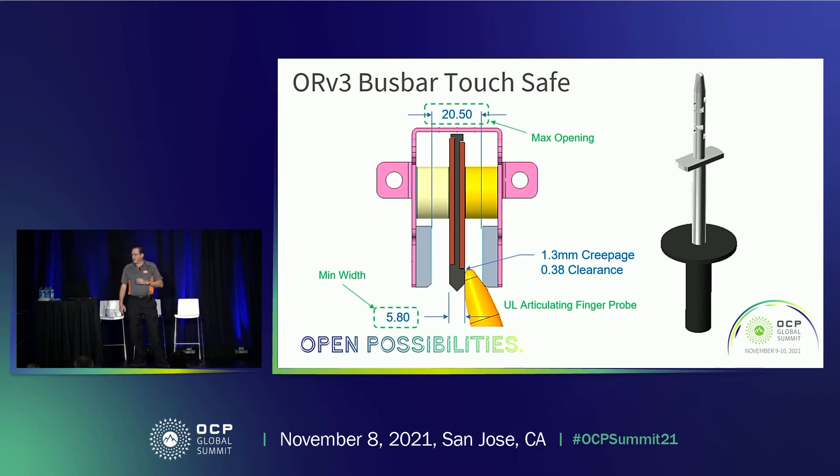The bus bar itself is touch safe. We ran some analysis where we increased the dimensions of the panel to 20.5 millimeters and reduced the thickness of the bus bar in the center down to its minimum of 5.8 millimeters. With a UL finger probe, we have adequate creepage and clearance distances. As these dimensions move to nominal or in the other direction, the creep and clearance would actually increase. This is showing it to the ground return bus bar, and obviously to the 48-volt power bus bar side, the creepage and clearance distance is actually going to be even bigger.